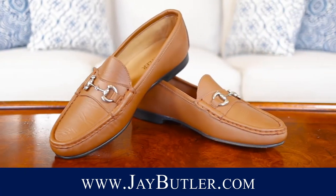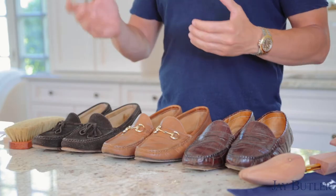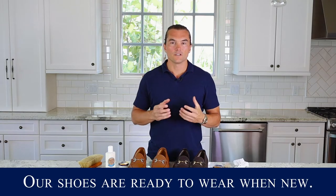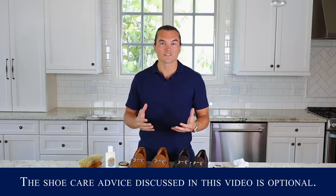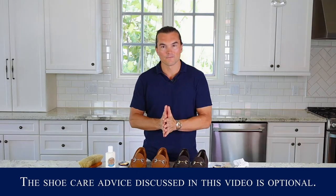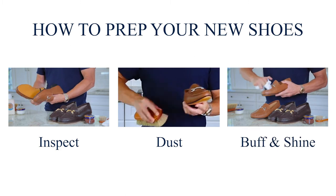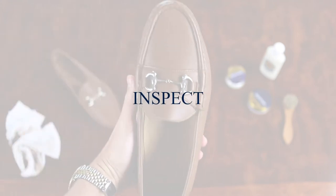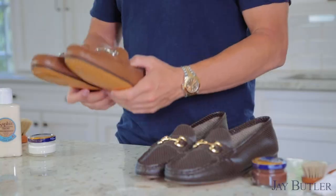My name is Justin Jeffers, I'm the founder of Jay Butler Shoes. You can see our Milbank Bit Loafer here and everything else we have at jaybutler.com. I've been working with loafers and leather goods for the last seven years, so I think I can speak pretty confidently on how to best take care of your shoes. With new shoes, there are a couple quick things to do: inspect them, apply a light balm and cream, then wear them.